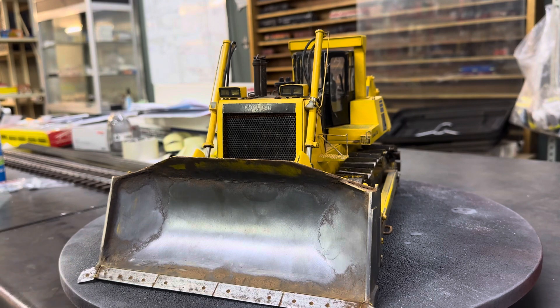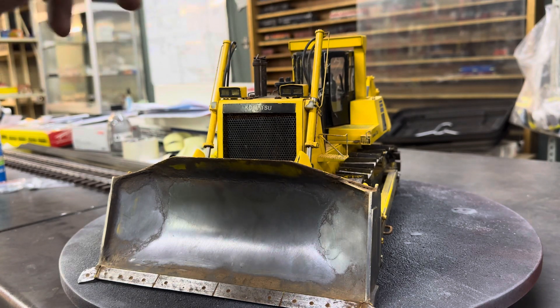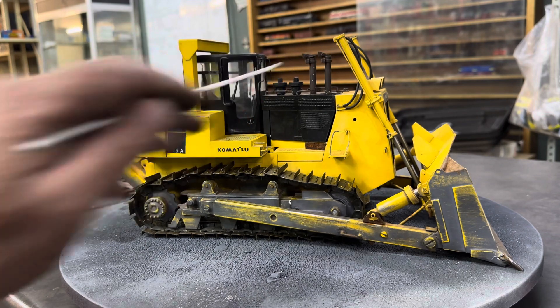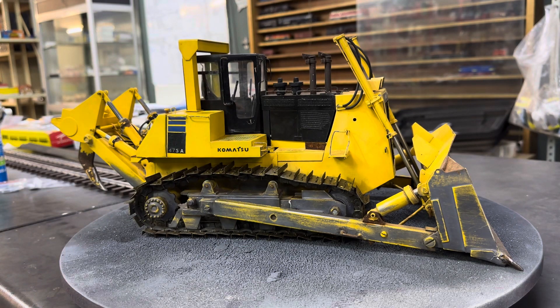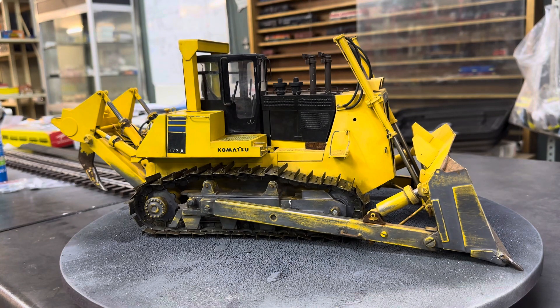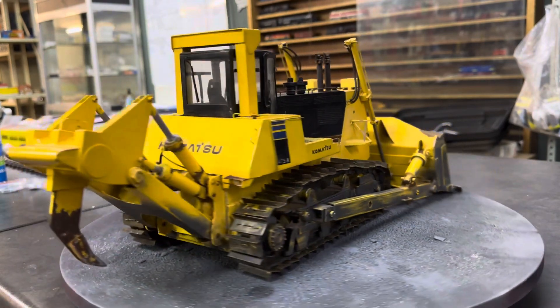We'll get back to the blade just now, but look at the hoists - everything, all the hydraulic lines are there. Lights here, my favorite - the twin stacks. But that's not the thing - look at the little flaps on top of them, absolutely beautifully done. Double air cleaners, all this. I'm still looking to see if I can find a Komatsu 12V engine or 140 or something, to print in resin, because I think you can remove those two screws, take that off and put one in there.